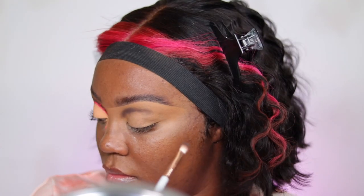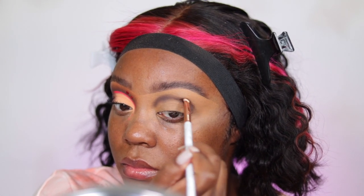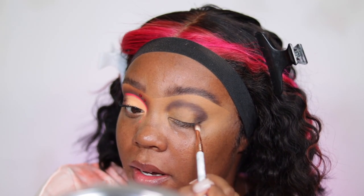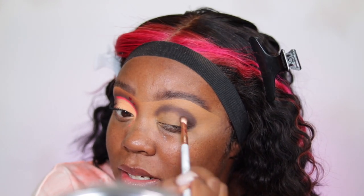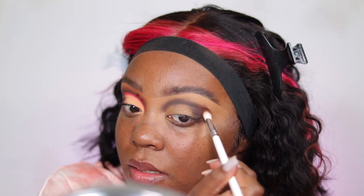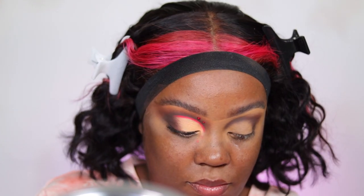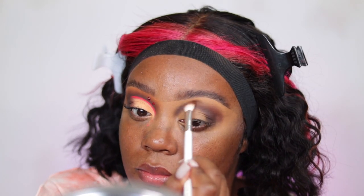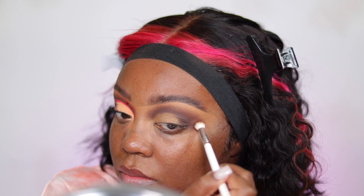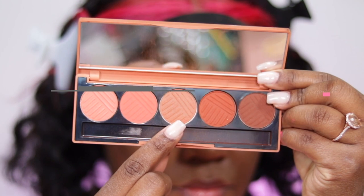I'm taking the Sigma Beauty Ivy Eyeshadow Palette and using the dark brown shade called Clove with a mini E25 tapered blending brush, placing it into the crease. I decided to do a reverse eyeshadow technique — starting with the darkest shade first. Then I'm taking the lighter shade in that palette called Bourbon with a fluffy Morphe brush and putting that right on top.